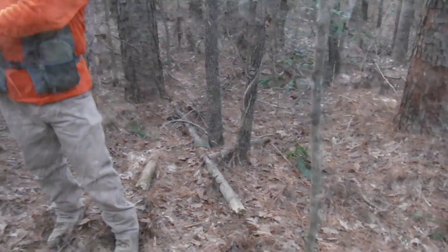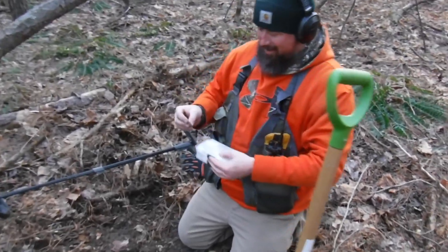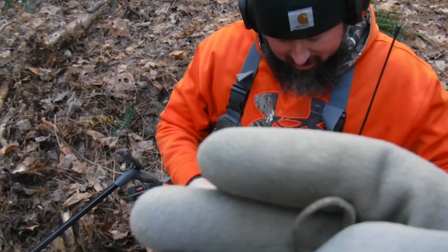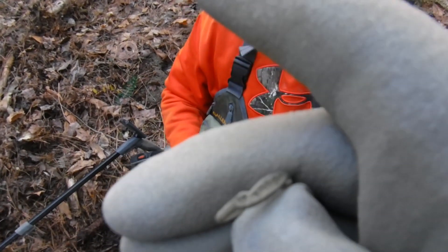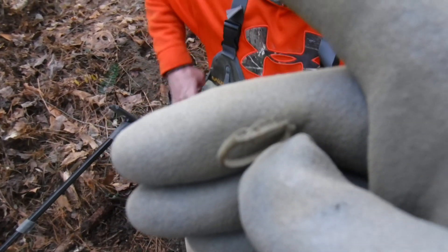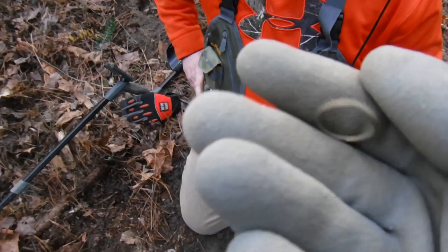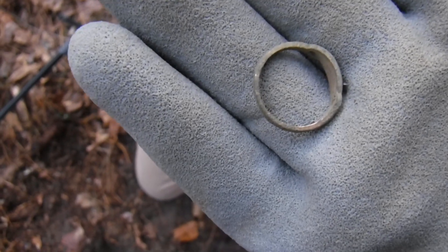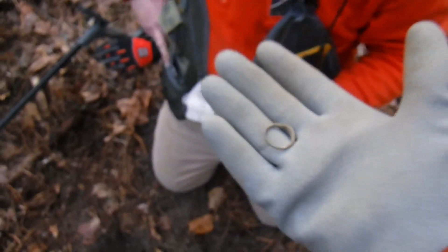Chris is in here tearing it up and found a ring. Check it out, man. That's nice — got a little bit of design on it. That's definitely a colonial ring right there, buddy. Now it looks like it's going to clean up. I can see the brass on it — oh, gold maybe? It might be gold. We'll clean it up and check it out.